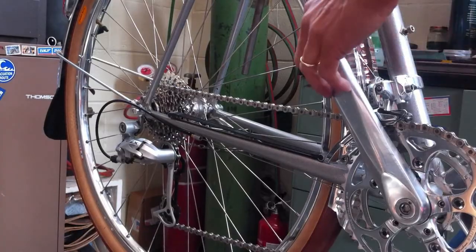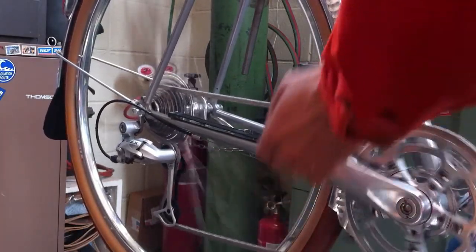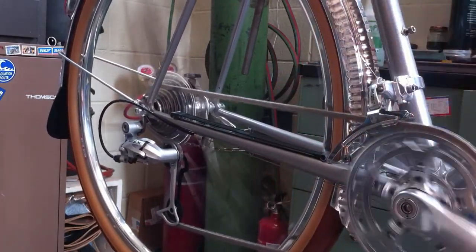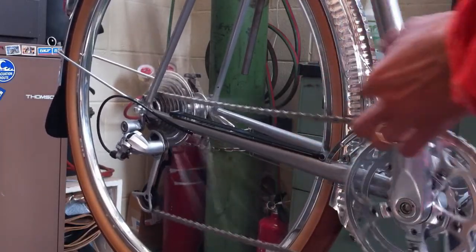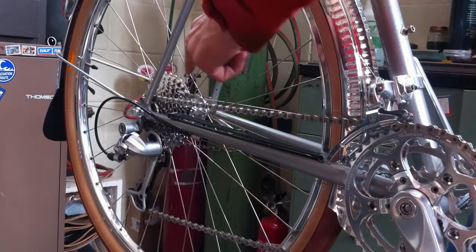You're riding along and you happen to get yourself a flat tire in the rear. You've got to change the flat, so shift down to the very last cog, and now you're on the chain rest.